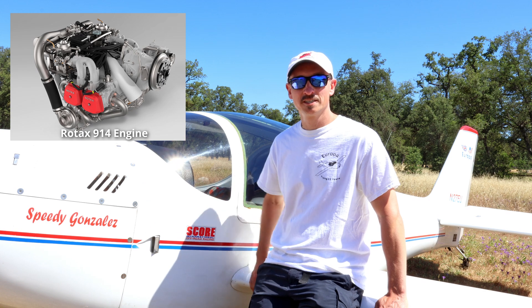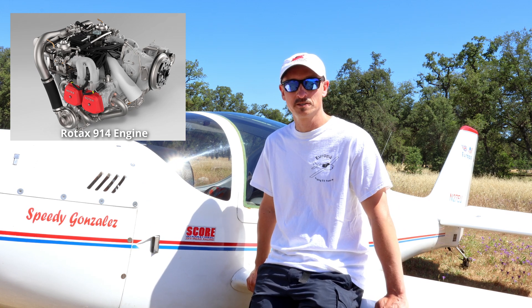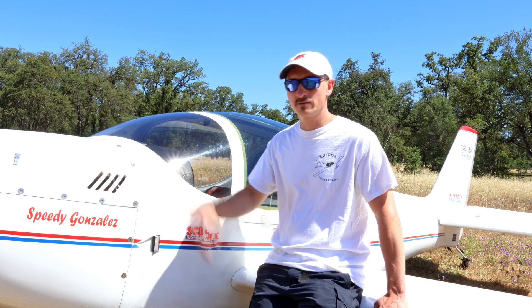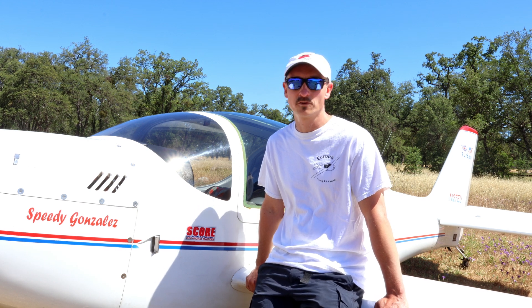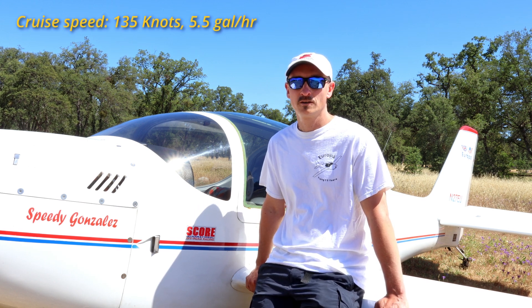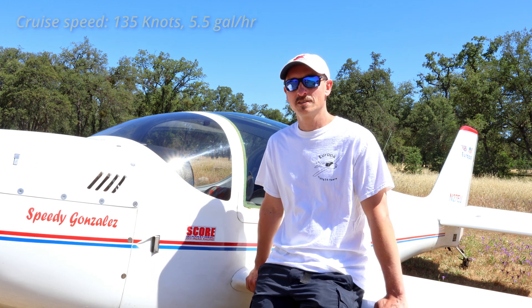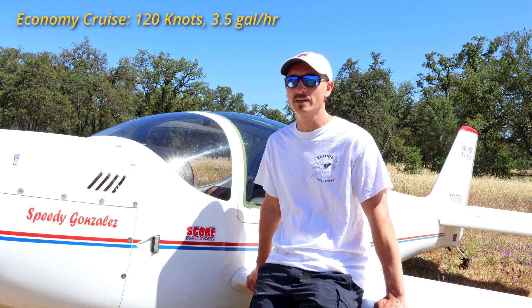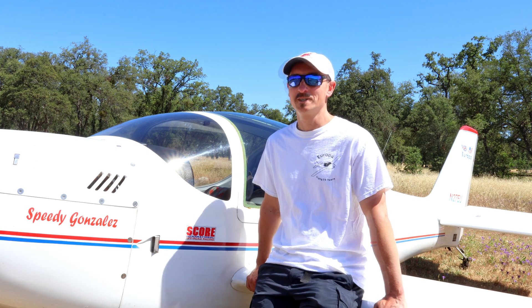I have a 914 engine in it, which is turbocharged, so it really gets me up to altitude. If I just want to cruise, I currently have a fixed pitch propeller on it, but even with that it gives me 135 knots cruise on about five to five and a half gallons. If I slim it down to just 120 knots, I'm cruising between three and three and a half gallons an hour — that makes it really fun.